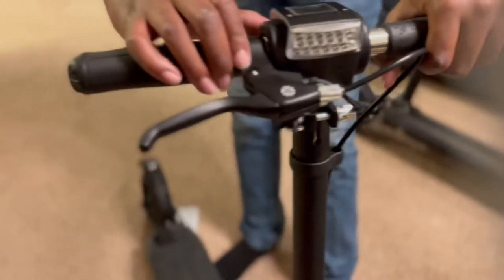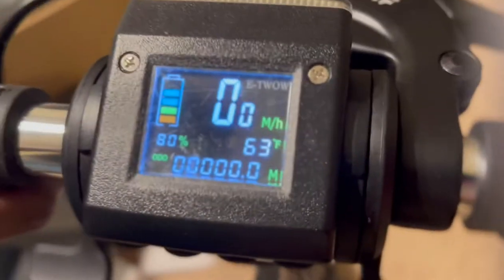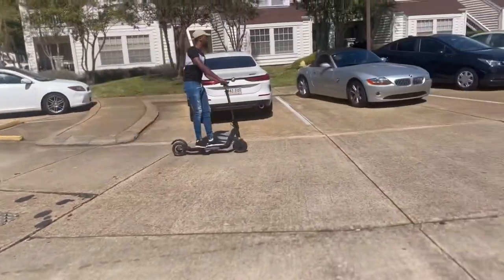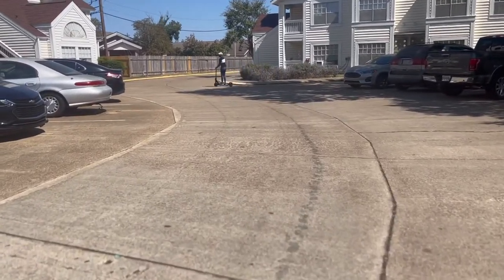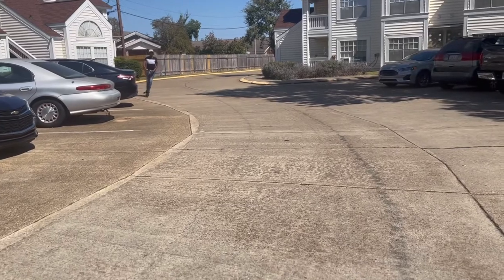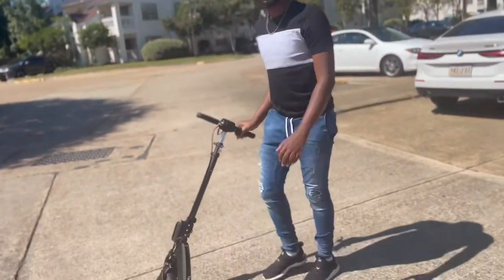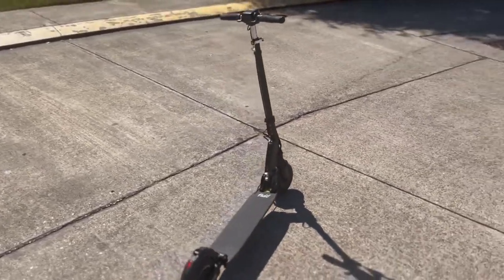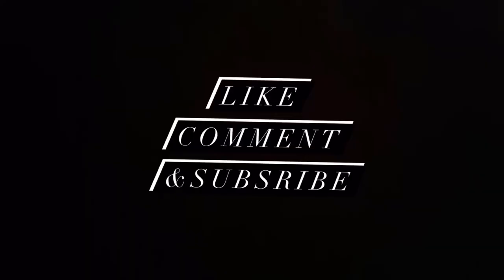I love it. There are a couple of nice vibes. 80% battery. From the back here.